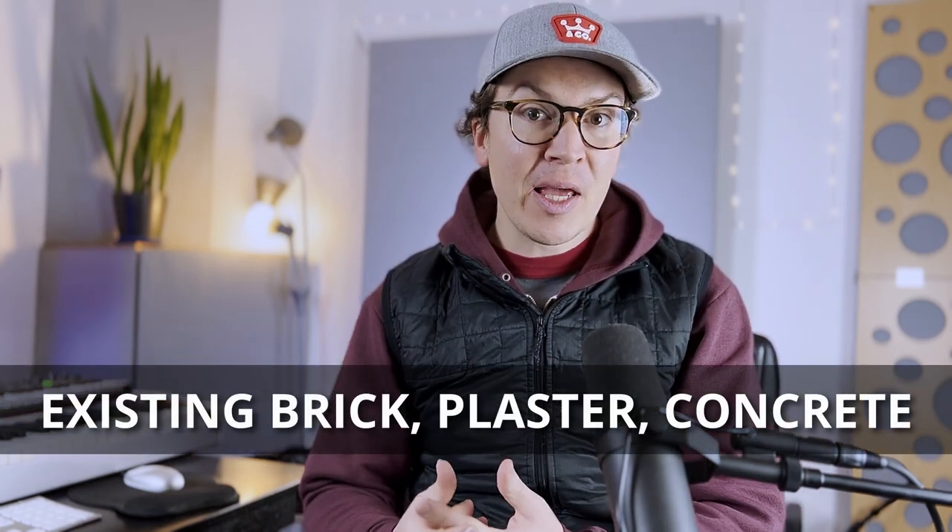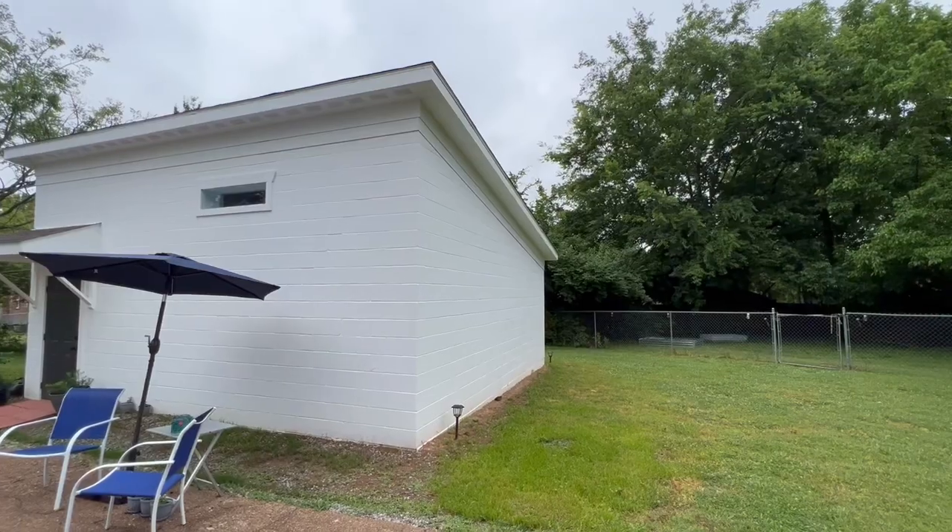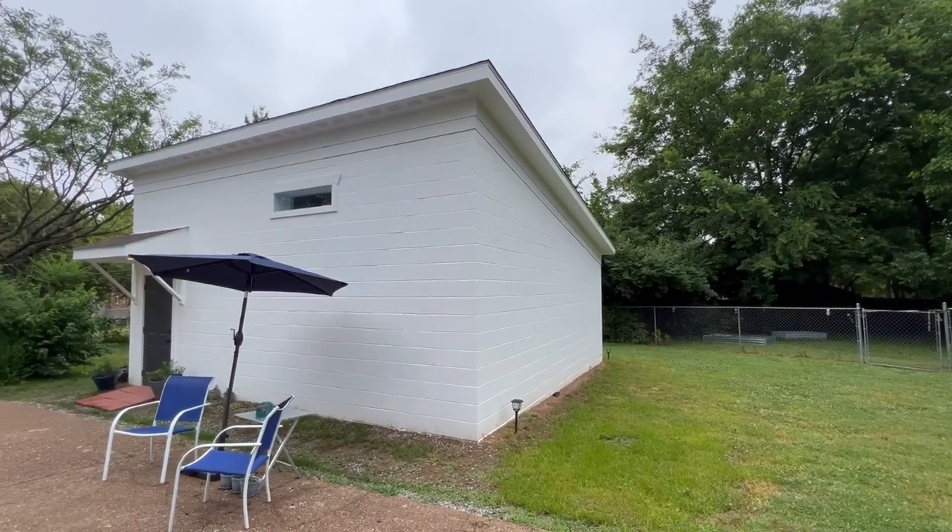Hello and welcome to another lesson on soundproofing. Today we're going to talk about something that many of you may encounter in your soundproofing journey, which is existing brick, plaster, or concrete walls — or possibly wanting to use a system where you soundproof and build something from scratch with those type of walls in mind.